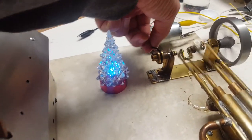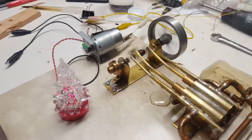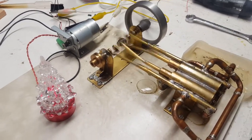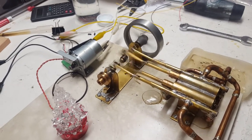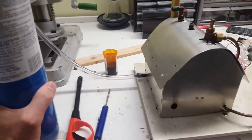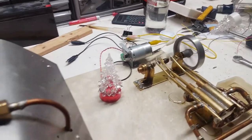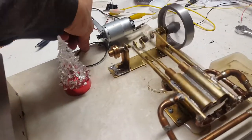But if I uncouple the generator, it goes a lot faster. I'm definitely running out of gas in here. Let's pick it back up.